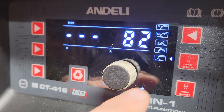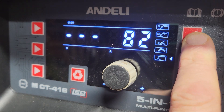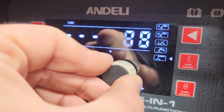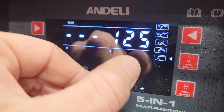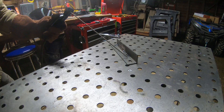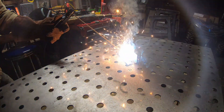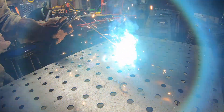So right now I've got this one on stick mode. You've got a button here to click through your different modes. Stick mode is about as easy as this one gets — you just turn your amperage up or down, and that's all there is to it. You put the stick in the electrode holder and go. So using this as a stick welder: pretty easy. They don't have any extra fancy options for changing different settings; it's just stick welding.